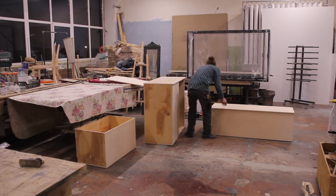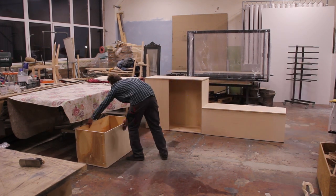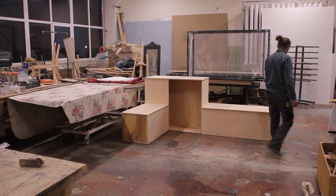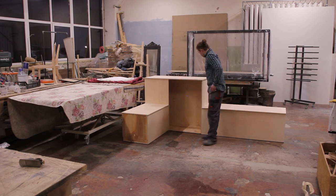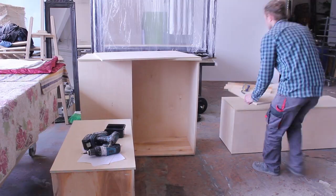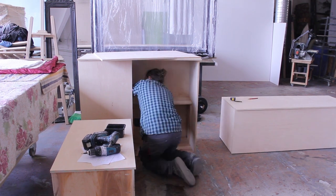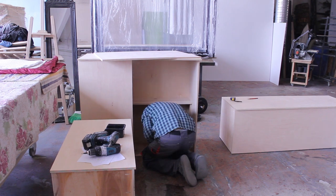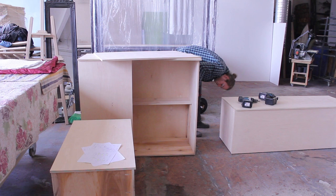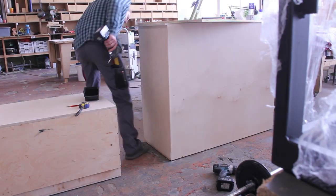I could finally put everything together to see how it looks. I also sent a few photos to my friend to ask what he thinks — maybe he had some suggestions. And actually he did: he wanted a shelf in the middle of the cabinet. So I grabbed a few scrap pieces, cut them to the height of the shelf, and temporarily supported the shelf in place while fixing it with screws.